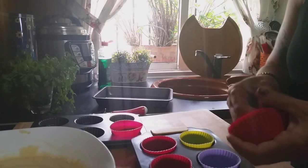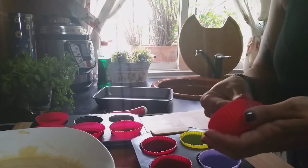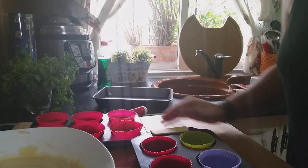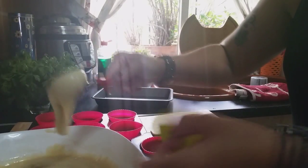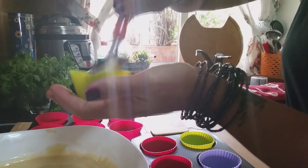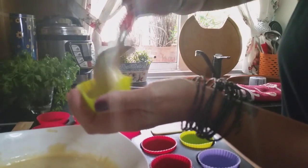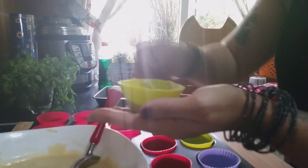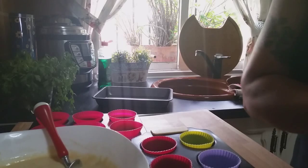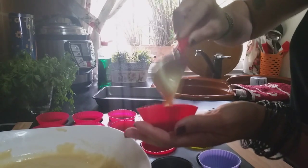I think all of these will fit and I'm going to use them all. I can see I need more, so I'm also grabbing some paper ones. Now we're going to fill the cups — the trick is to fill them only halfway because the batter is going to rise quite a bit. I've placed one with the help of paper to remove excess, and I'm going to the next muffin — I'll only fill it to the halfway point.